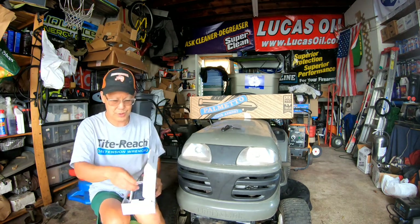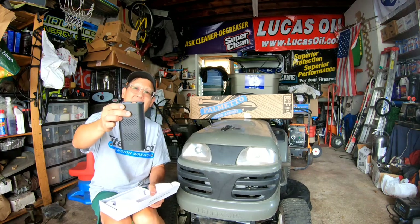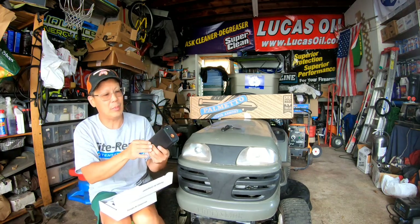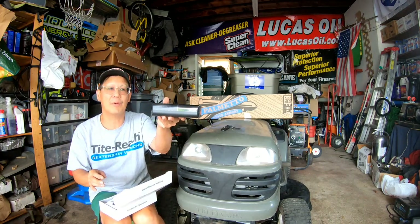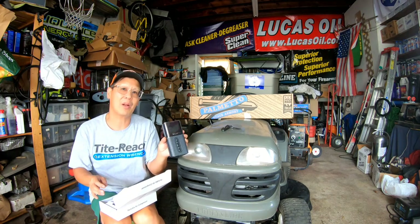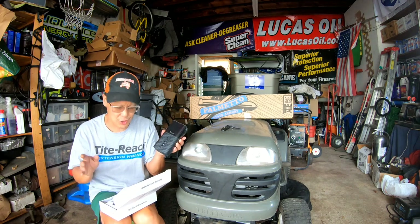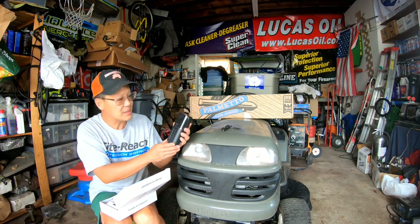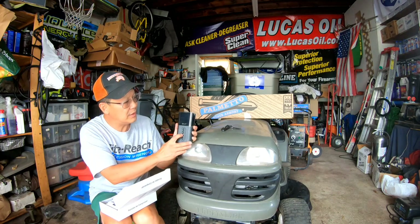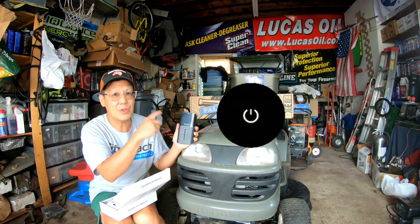The portable air compressor is about the size of a big iPhone, but probably three or four iPhones thick. Usually my product review items that come in the mail are already charged, but we'll see. It's got some buttons over here, and you can recognize the universal power button — circle with a stick.